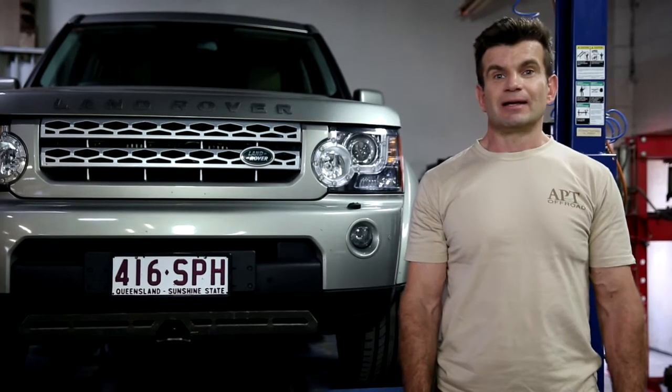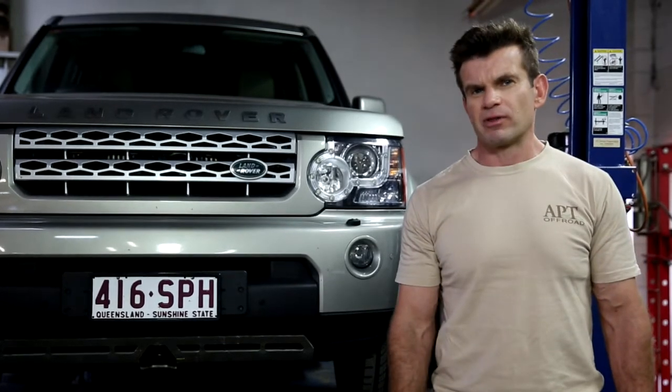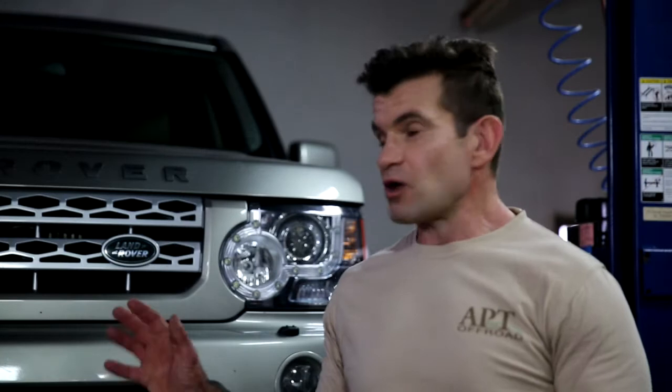Hi all, Ben from APT. Have you ever poked your head under your Discovery 3 or your Discovery 4 and thought, how am I going to protect that? Real off-road vehicles need real off-road protection, and one of the ways to protect your Discovery 3 or Discovery 4 is with an APT air compressor guard.